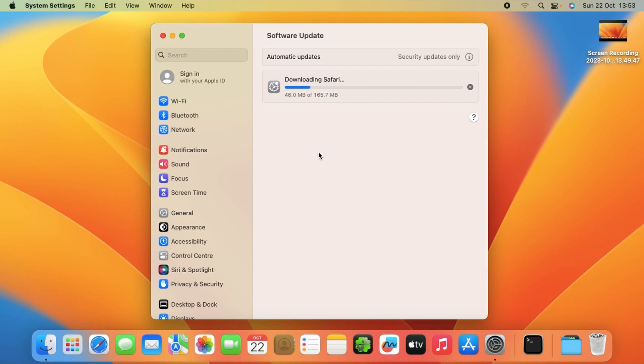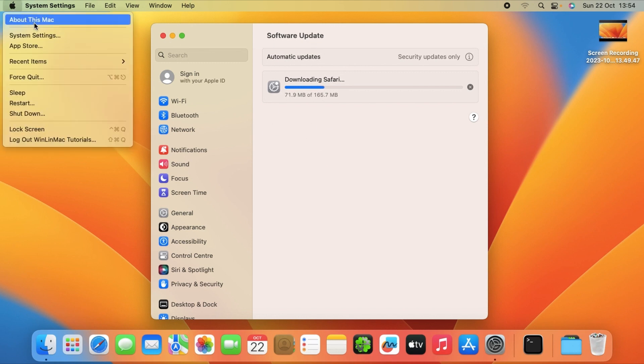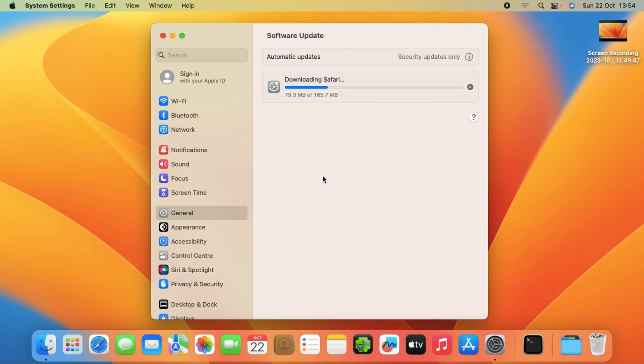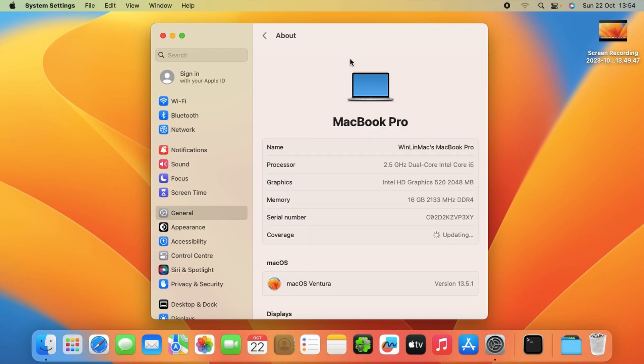As the update check runs, I was telling you about the one extra step you need to do to be able to find the Sonoma update in the download section. So as you can see, my Mac model — I think it's 16,3 — that is the 2020 model.